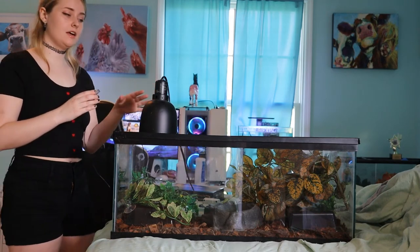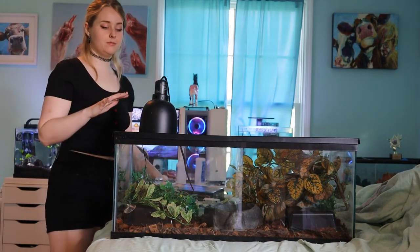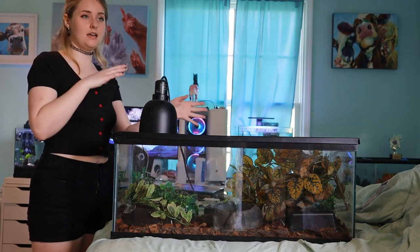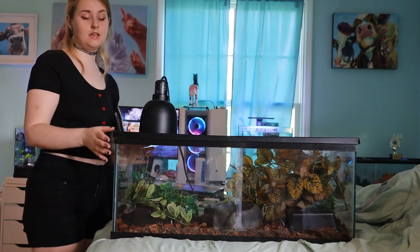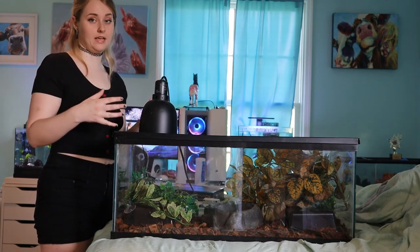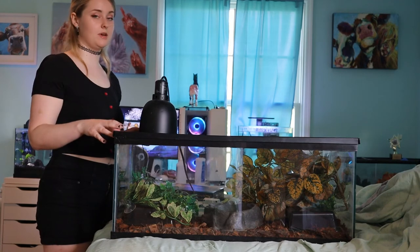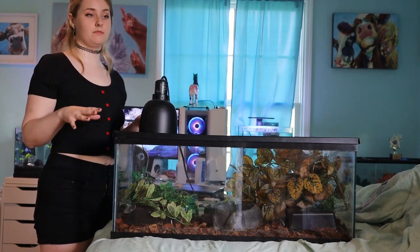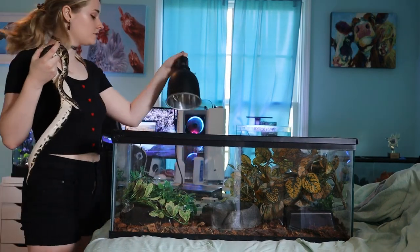You'll have to play with the settings before putting your animal in there. Make sure everything reads correctly. I usually like to keep humidity around 60–65%. For the hot end you want it around 90°F, and for the cool end anywhere from about 78 to 80°F. It can fluctuate a little depending on your climate, but as a general rule of thumb: hot spot of 90, cool spot of high 70s or low 80s.